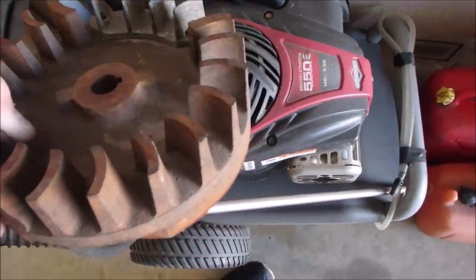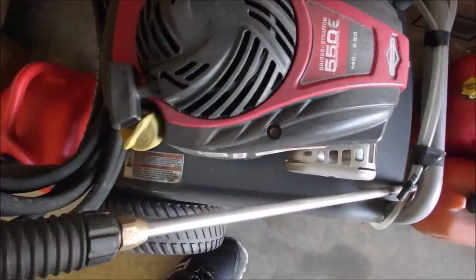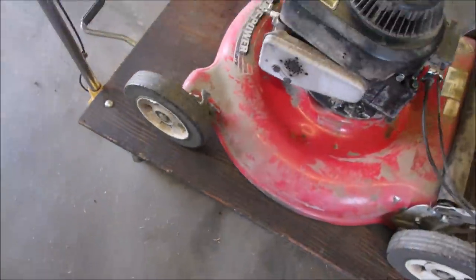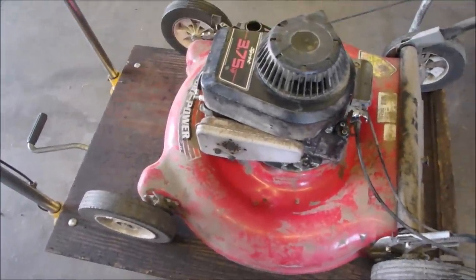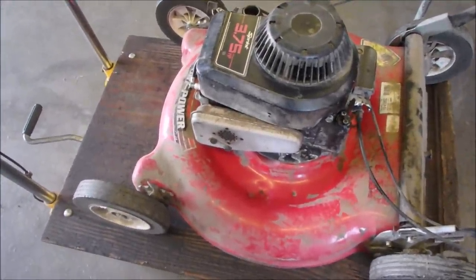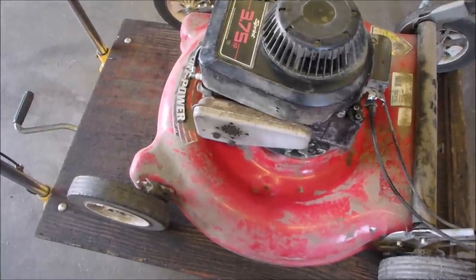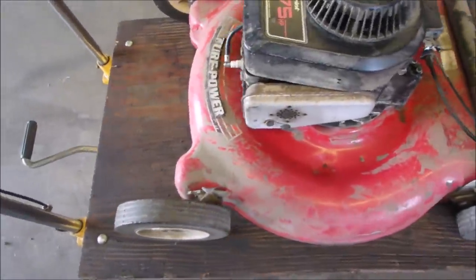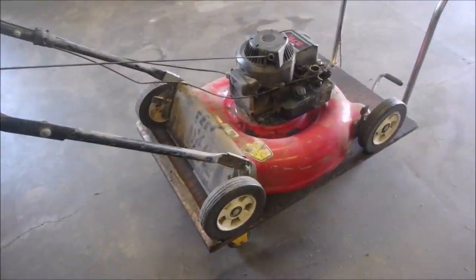These stationary engines, they call them, have a cast iron flywheel, because there's no blade. In lawn mowers — this one's a '96 — I don't know if they were putting cast iron flywheels on. This is an older lawn mower. We should just pull the three bolts off and have a look. Let's just see what kind of a flywheel this old classic has.